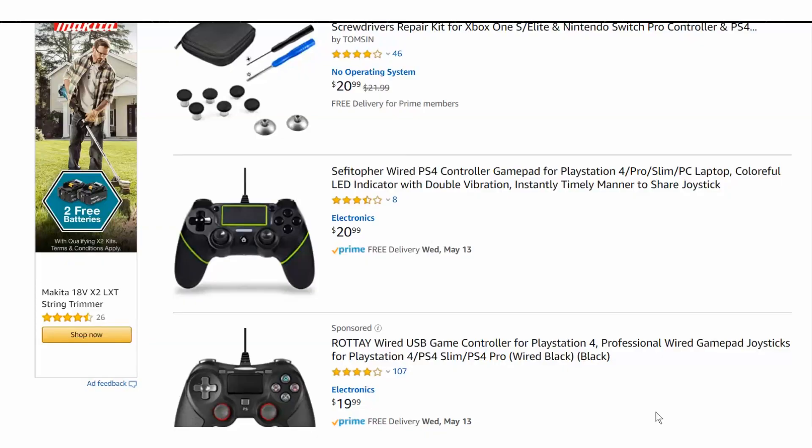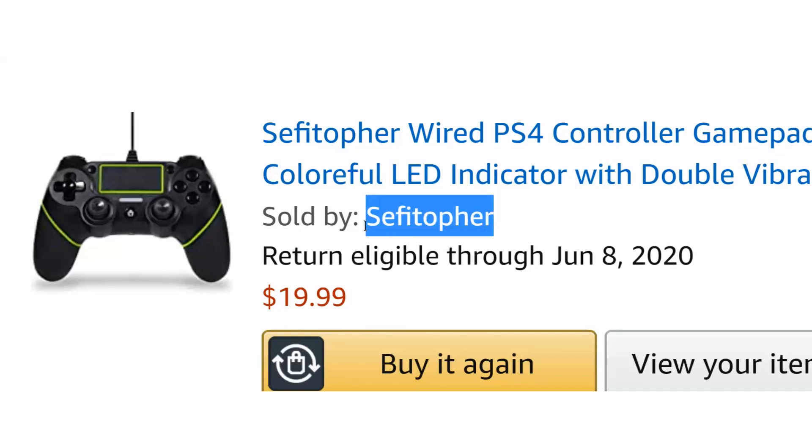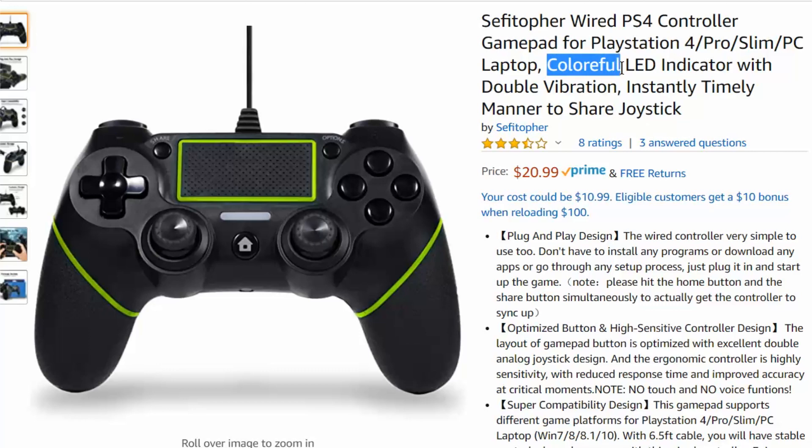This is a wired controller sold by Sefitopher — I don't know how to say that. At the time I bought it, it was one of the top three cheapest controllers on Amazon.